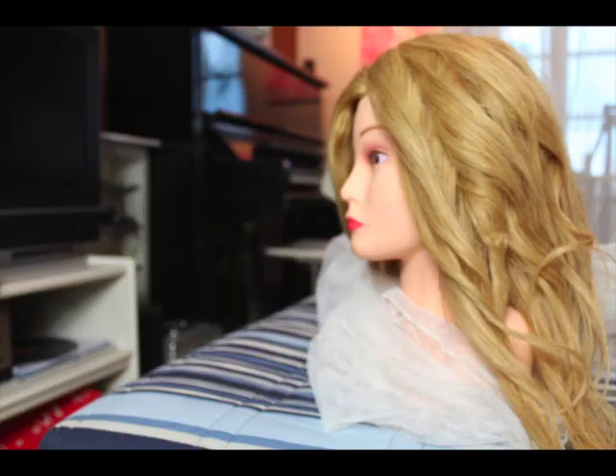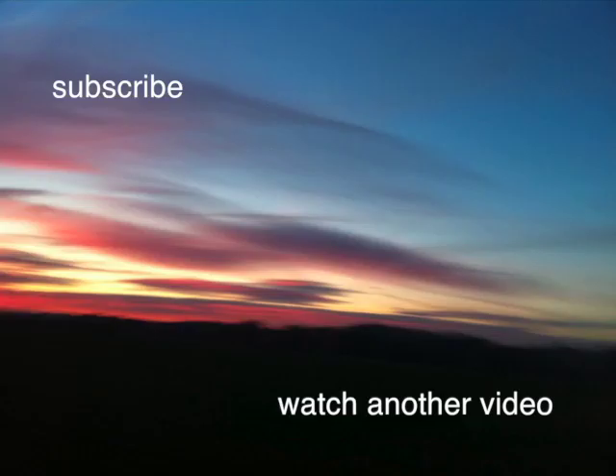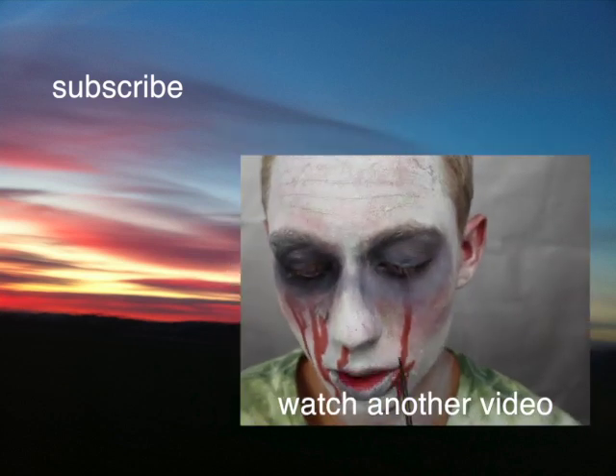And then you're finished! I hope you liked the result and thanks for watching. If you want, you can subscribe to my channel or watch another video.